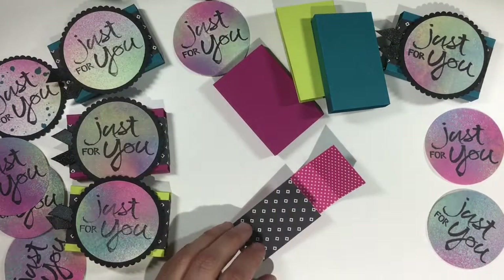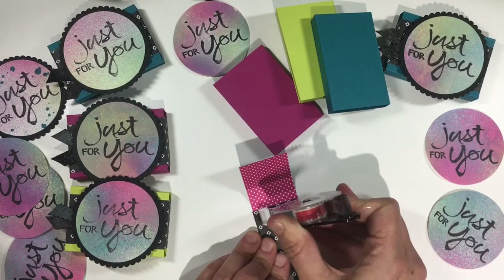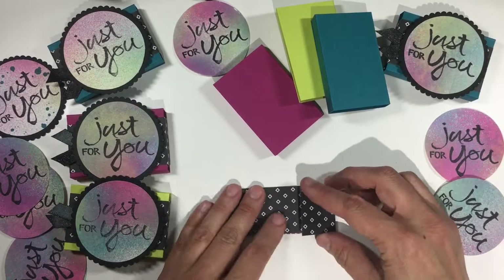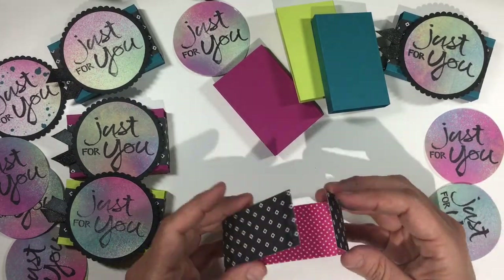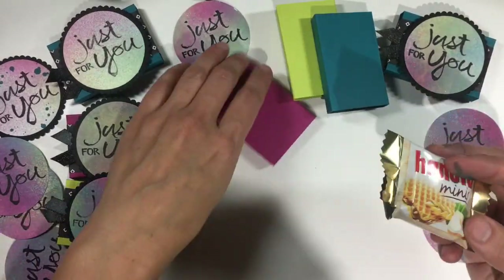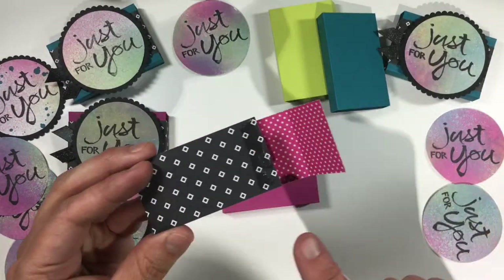That inside edge is where the sides will have the adhesive, so before you close up the box put the adhesive on but don't close it quite yet. First grab whatever treat you're going to be using — in my case it's a Hanuta Mini — put it inside the box, and now you're ready for your belly band.